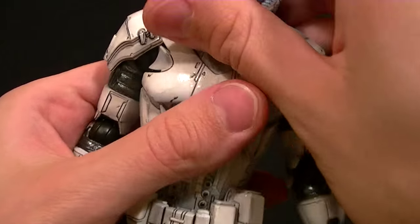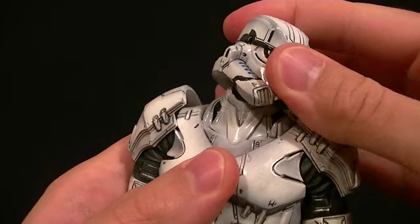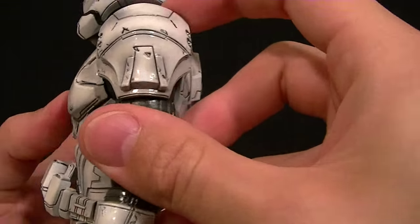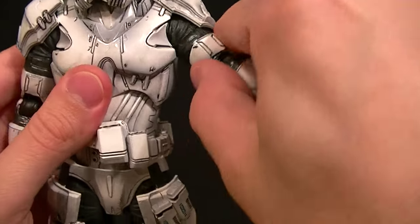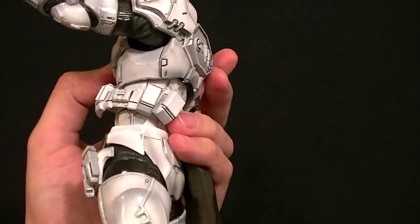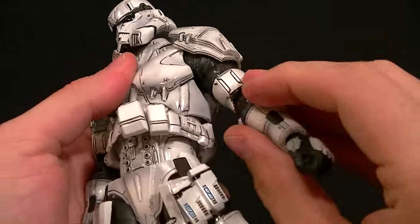As far as articulation goes, the head is on a double ball peg which you can kind of see into if you try, but otherwise you can pose the head around just fine. The shoulder armor is really big but it's nice and soft, and the way they made it is you can still pose him pretty well — you bring the arm around and it just kind of moves with the body, creating a rather seamless look.